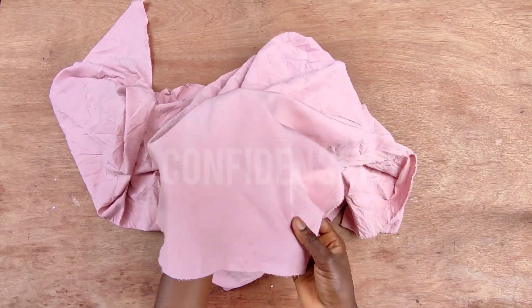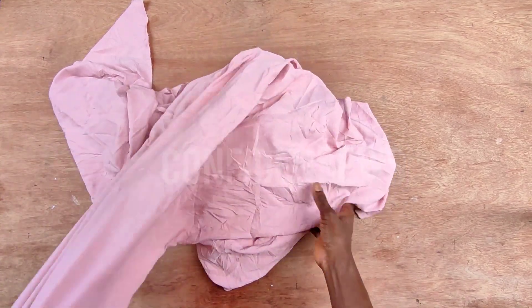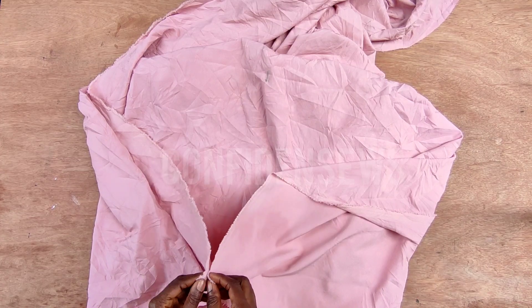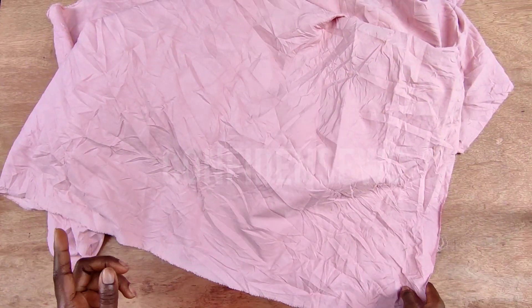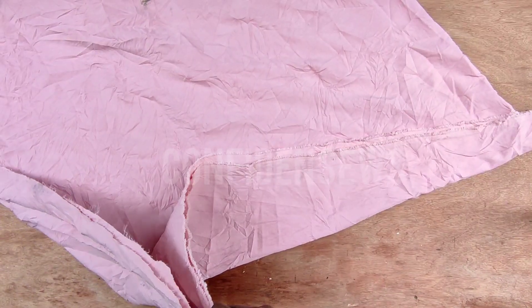I'm using this beautiful blush pink fabric. It's rumpled because I was ironing it before the power went out and I couldn't wait, so we'll go ahead with the cutting. I have about two yards and 12 inches, and the material is 60 inches wide. If you want yours fuller, please use at least three yards of fabric. What I'm going to do first is cut the flare before other parts — I'm going to fold the whole yardage like so.